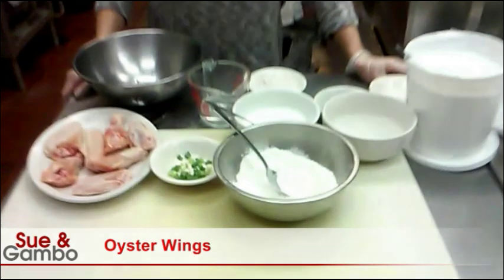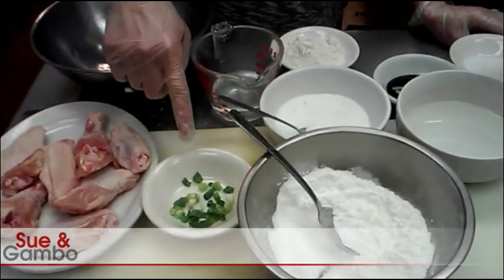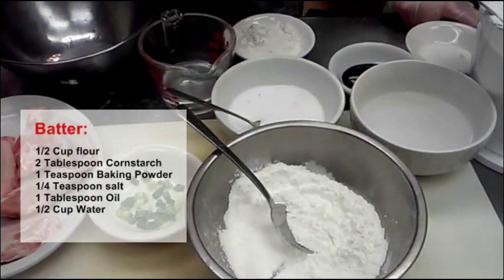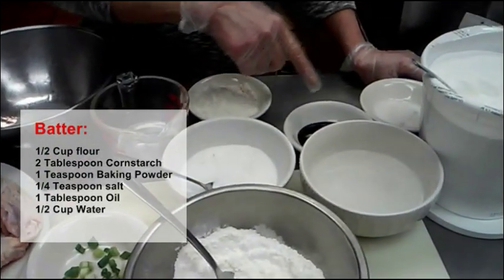Hi, today I am going to show you how to make the oyster wings. I have chicken wings, I have a few pieces of onion and I have flour, salt, corn starch, oyster sauce and sugar.